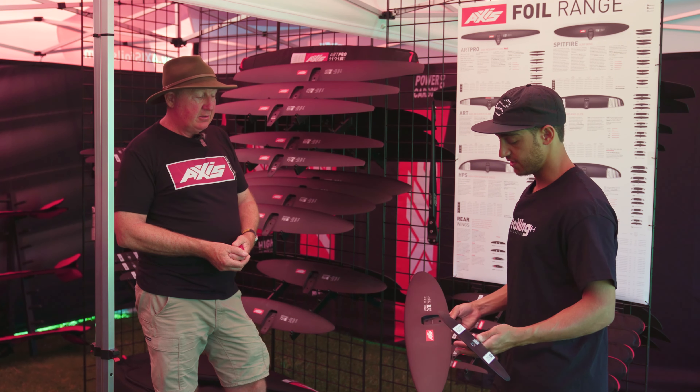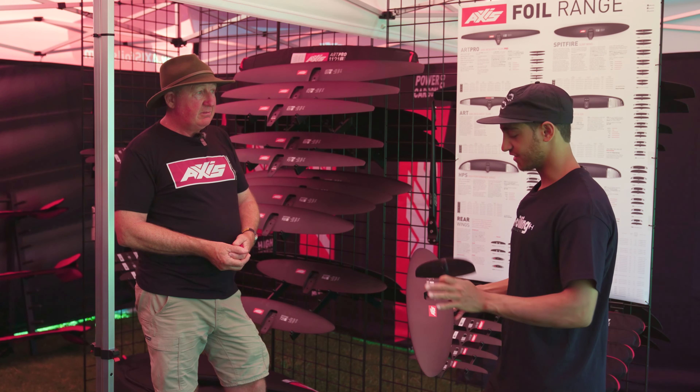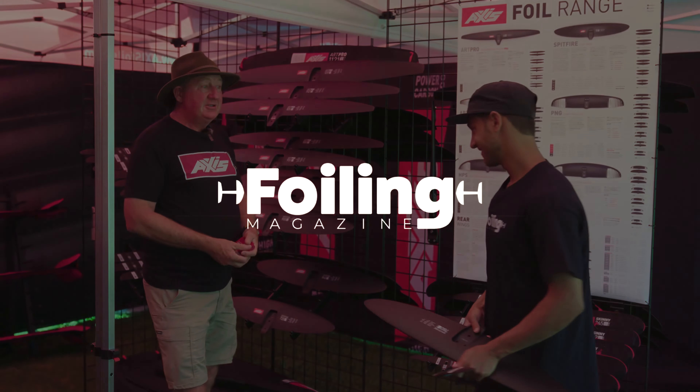Awesome. It's great to see the new line, all the new logos — everything looks very clean. Thanks for coming by. Cheers!